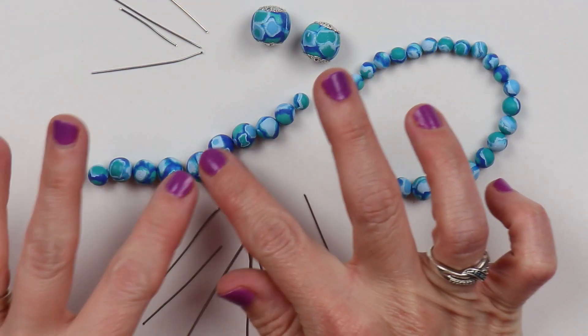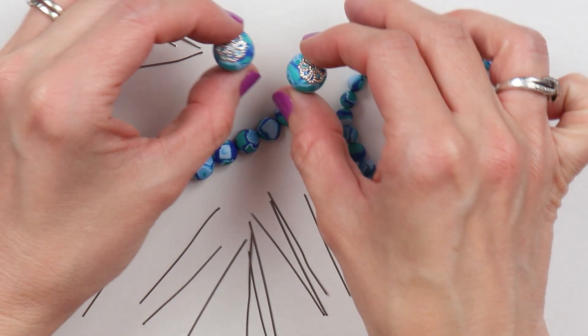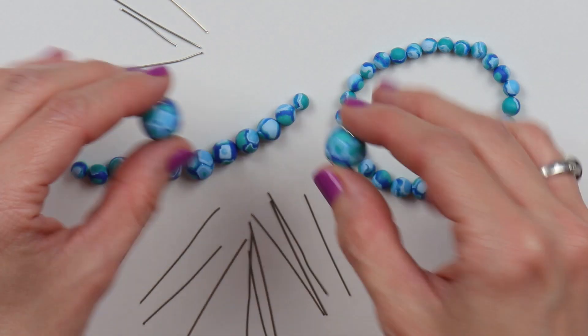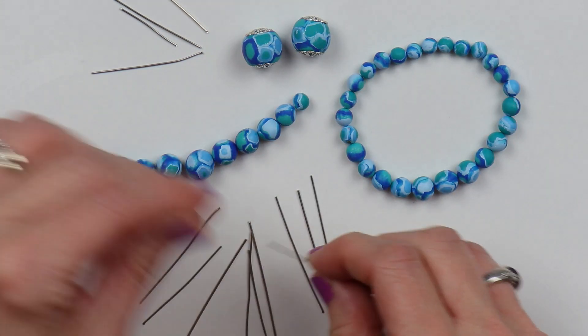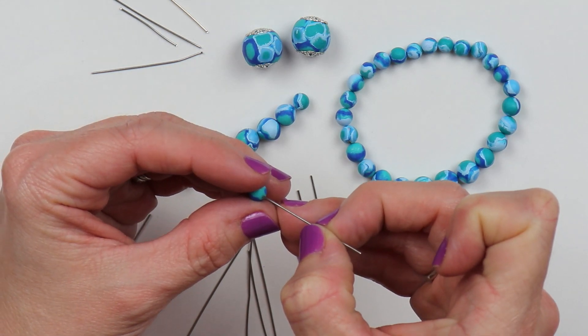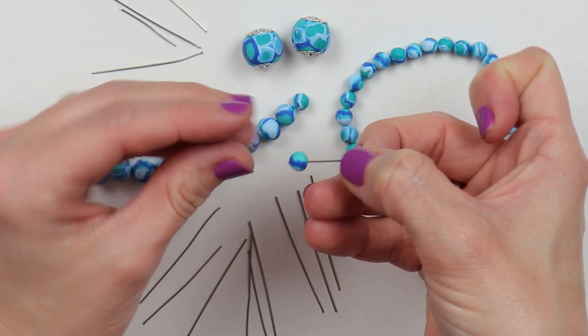And these are all the pieces I've rolled out — I've done enough for a bracelet, a necklace, and then some earrings. These I just added a little bead cap to the end of each of them. And I'll just begin poking my holes through all of my beads — just very gently at first, start a little hole, then just gently press, and you can also give it a little spin.